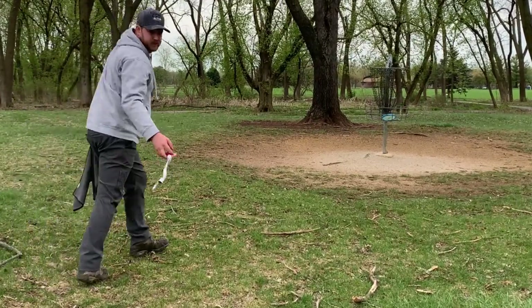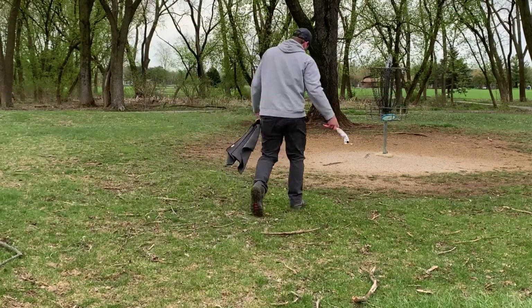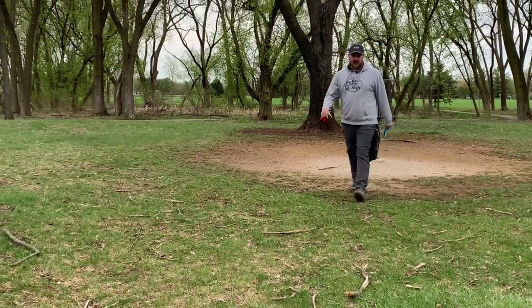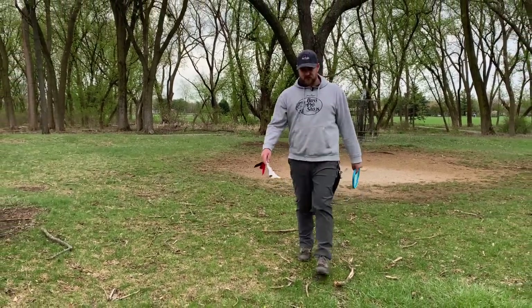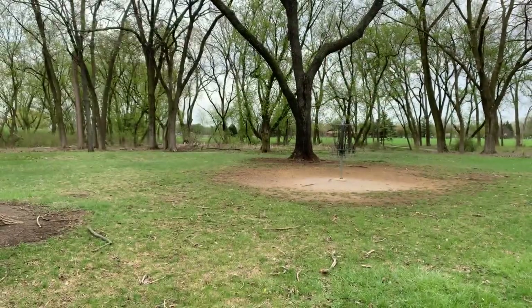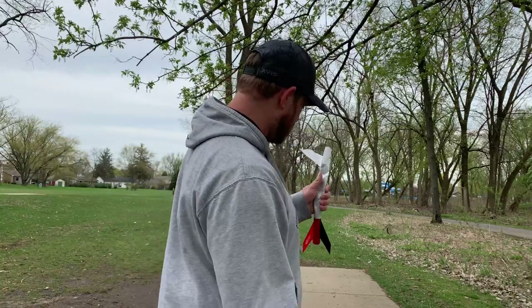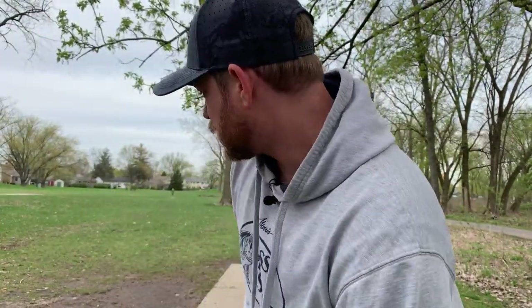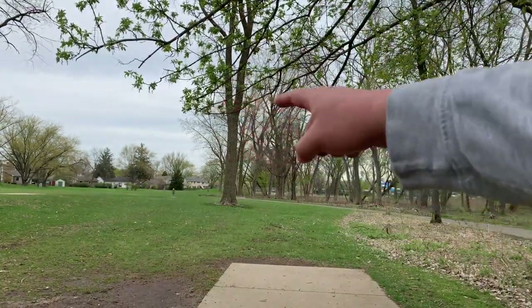It's just such a good push putter — I don't know why more people don't putt with it. I used to use it from circle two because it's just so straight. Even if you miss by a little bit you're not going to go very far past the basket, or you might just hit chains. More people need to consider it. Our rocket marker is starting to get a little flimsy but still working well. Hole seven, par three, 207 feet, basket is right there up in this open field.